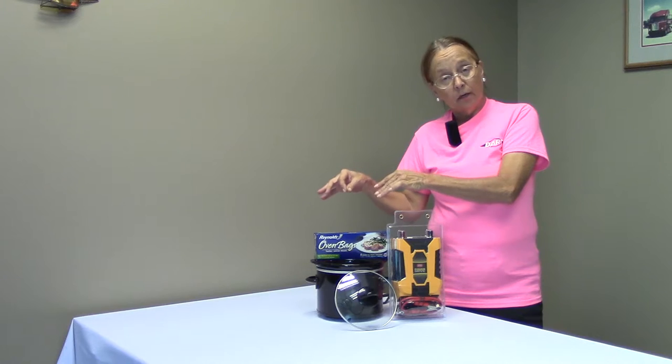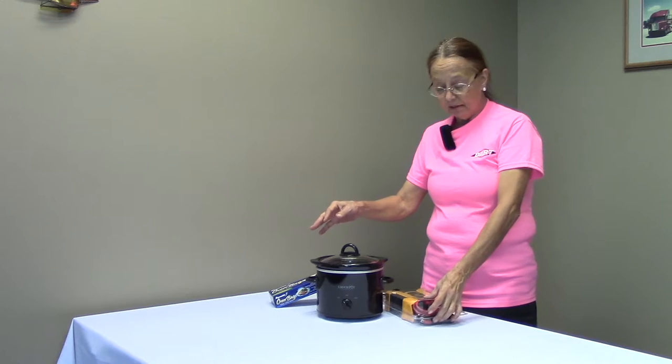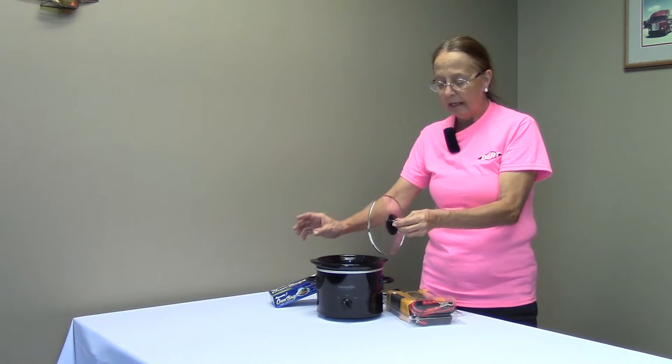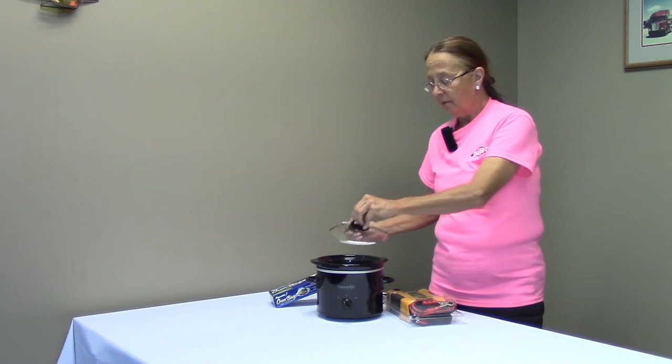So when I get ready to check on my food and I remove the top, it's not hot. I don't get burnt by the steam. I can take the top loose with the bag sticking out, and if I need to readjust something, I can move the bag and I don't get my fingers burnt.